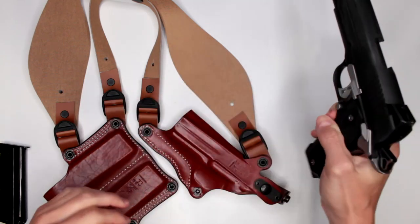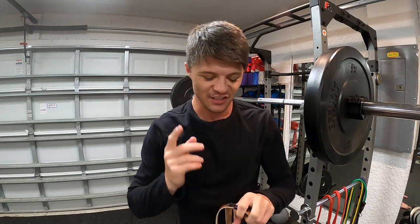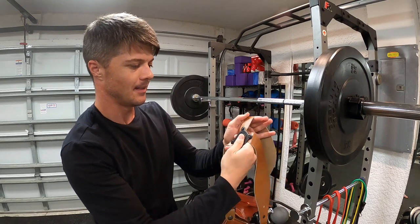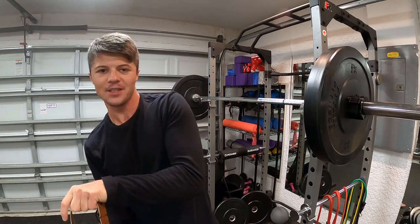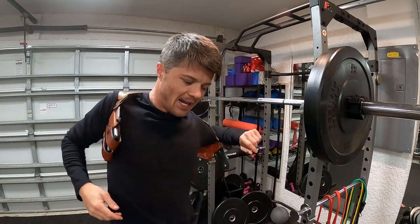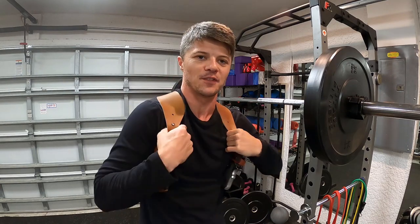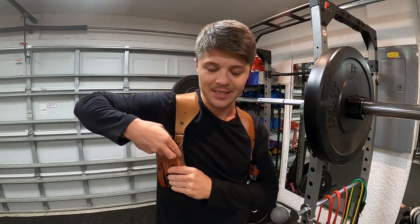Let me take it off and show you the back plate. It's unique compared to other shoulder holsters I've reviewed — the straps can slide around much more freely, which allows for easier adjustment when putting it on. It kind of naturally forms into shape, so you don't have to manually line up the straps like with other rigs.